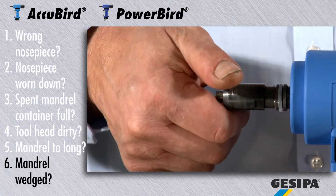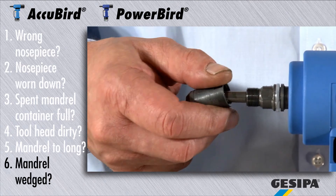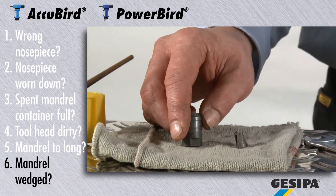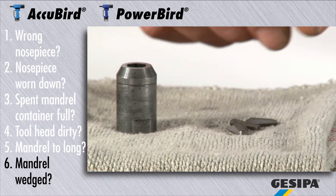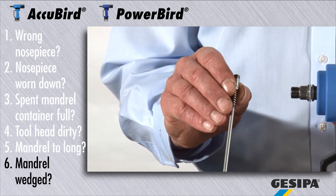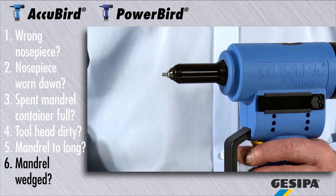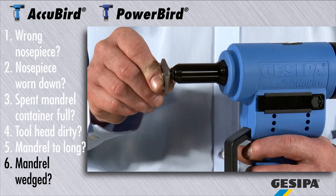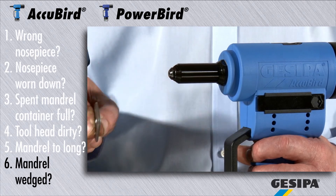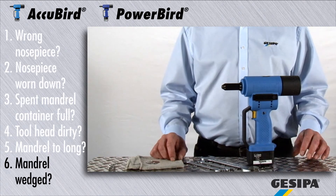Now check if the chuck jaws and the glide surfaces are intact, cleaned and oiled, or if they have to be replaced. Please check also the condition of the pressure jack. You can prevent wedging of the mandrel in the pressure jack by a slight tilt movement after every riveting process.